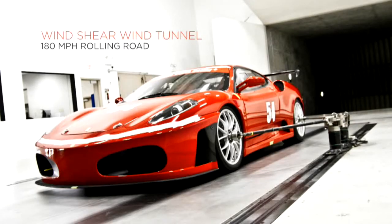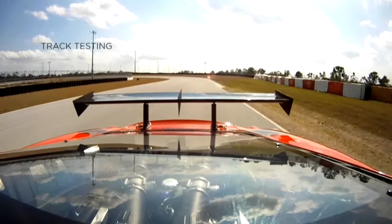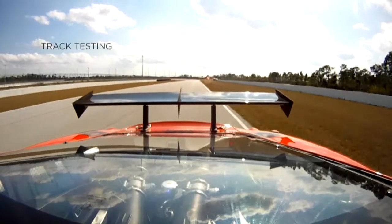So let's say you want to design a part for your Ferrari race car. The expense in composites, traditionally, has been both the material and the hand layup process.